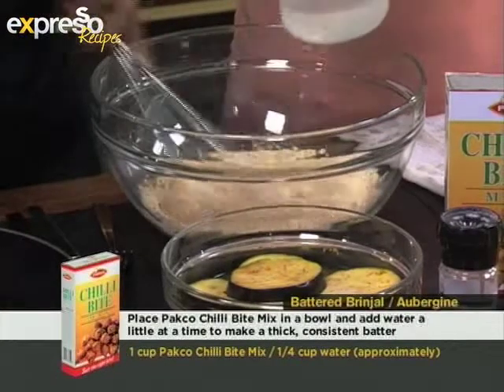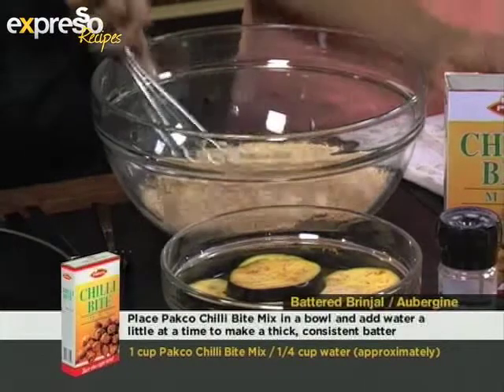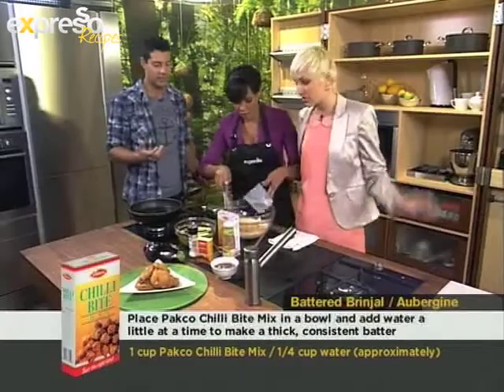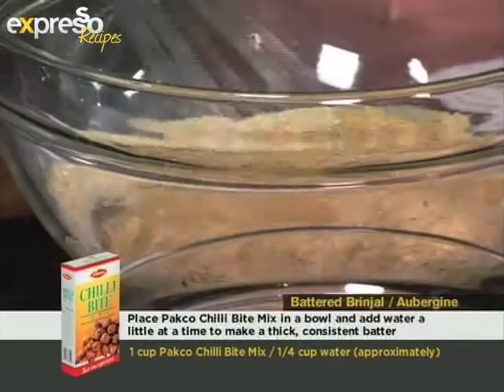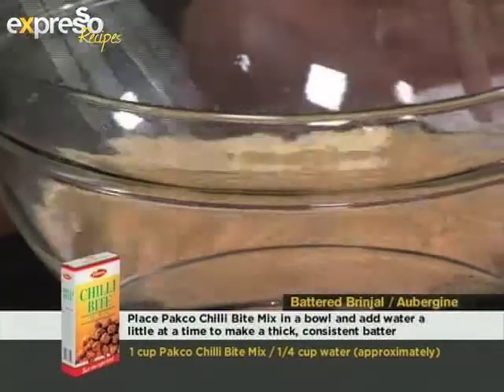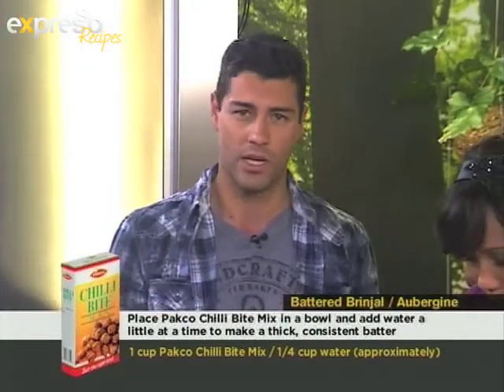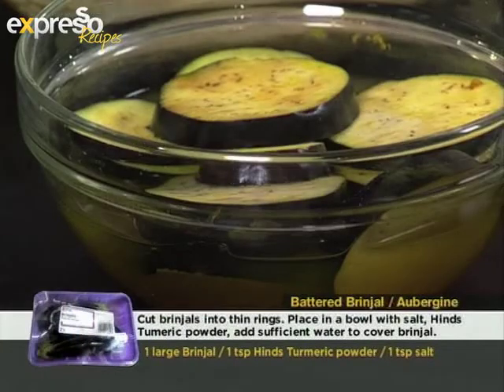That is going to be the batter that you're going to deep fry your brinjal in. I like to use soda water as well because it makes the meal more fluffy. But before you do that, what you want to do with your brinjals first is soak them in salty water together with turmeric powder — that's very easy. Just leave it in there while you make this paste.